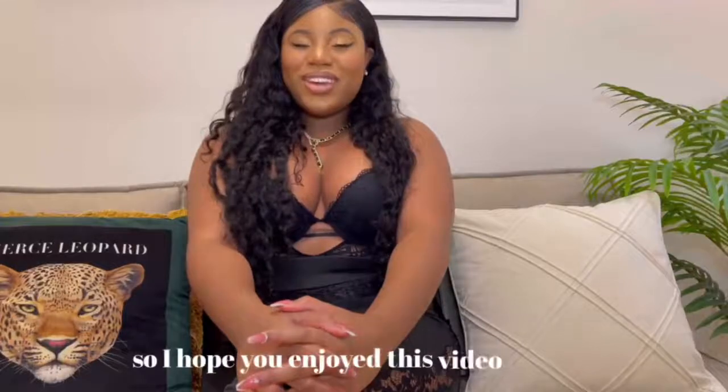I hope you enjoyed this video. I love you and I hope to see you next time. Stay beautiful.